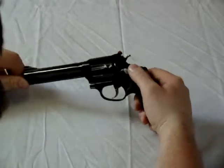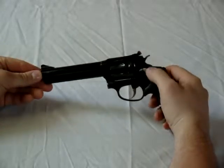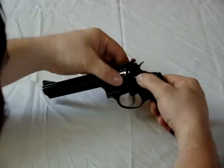We are going to safely unload the Taurus Model 95. To do so, push forward on the cylinder release and then rotate out the cylinder.